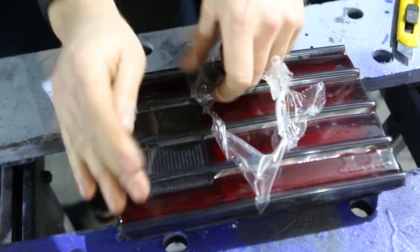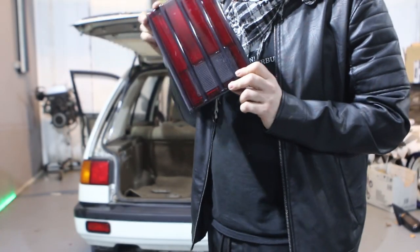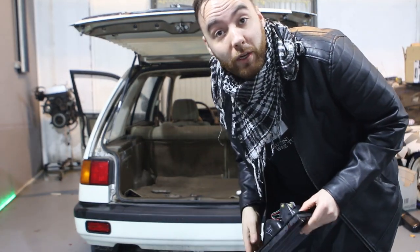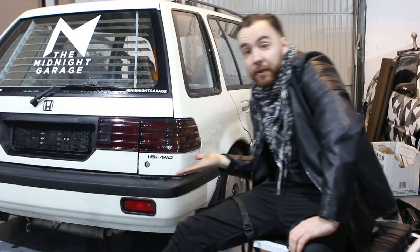After that, all that is left is to cut away the excess foil, and the best thing — which is to remove the protective film. And now we have something that looks a little bit like this, which is a whole lot better. Next up, we just repeat the process with the other parts of the taillights, and then in the end it looks a little bit like this.